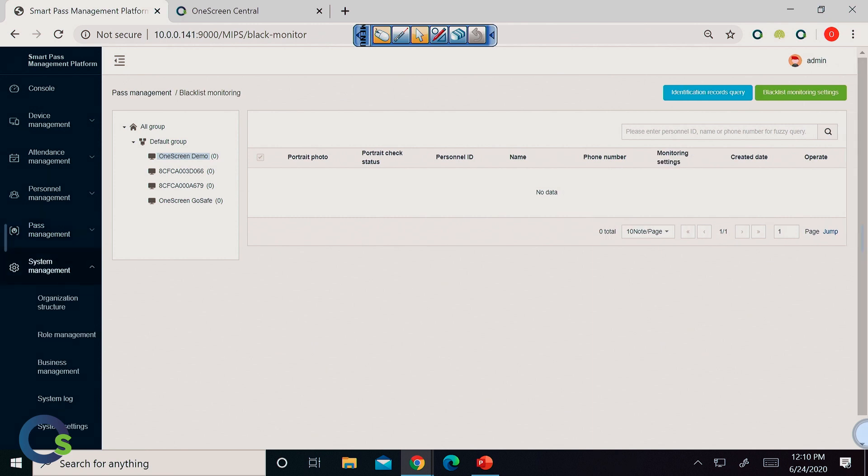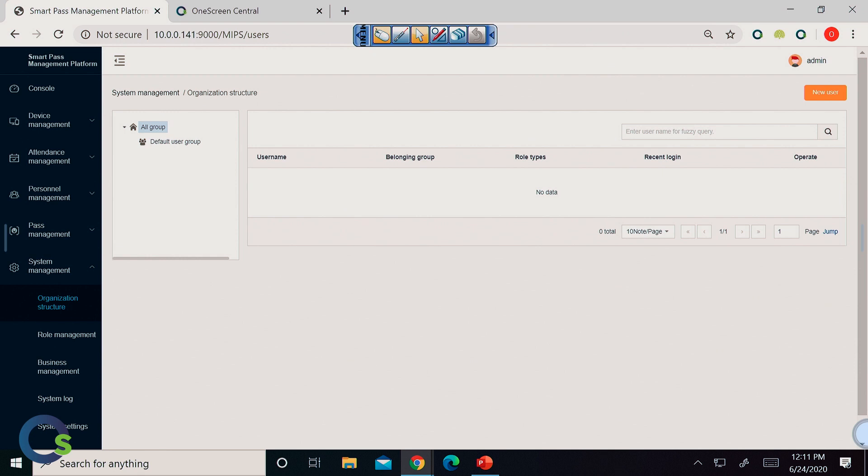Lastly, we even have system management. This is where you can allocate to as many people as you want in your organization the ability to access the data and device management platform. Not only that, but you can have a hierarchical situation too — meaning certain people or certain groups can have access to only certain information, like attendance or personnel management. So you can break it down that way depending on how you want to do it.